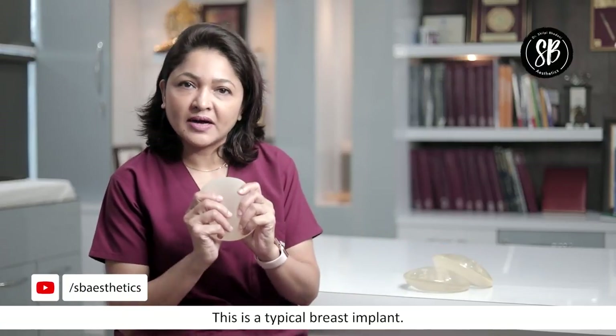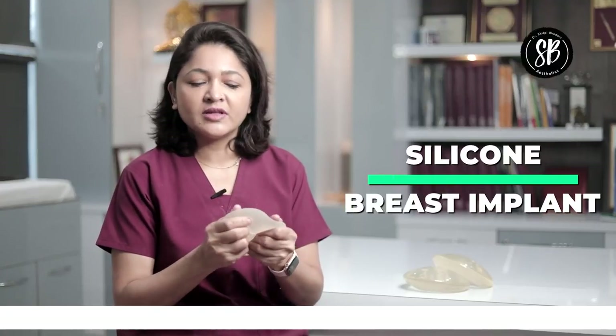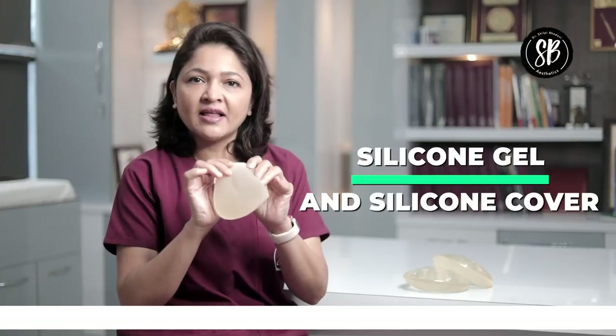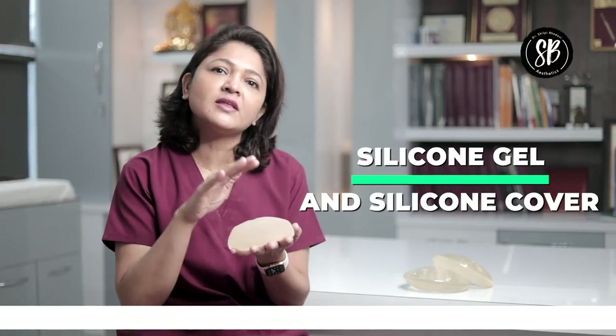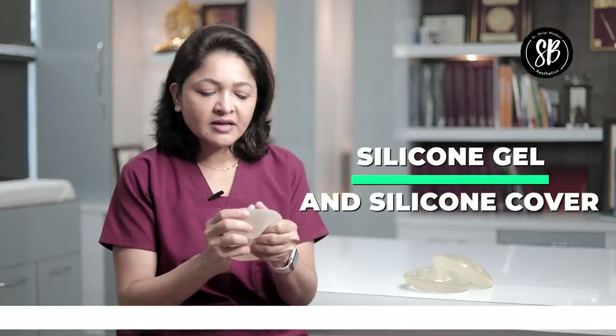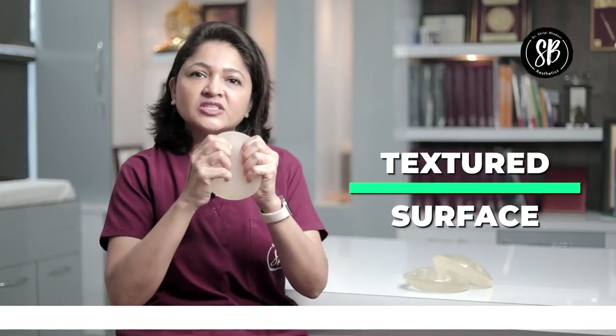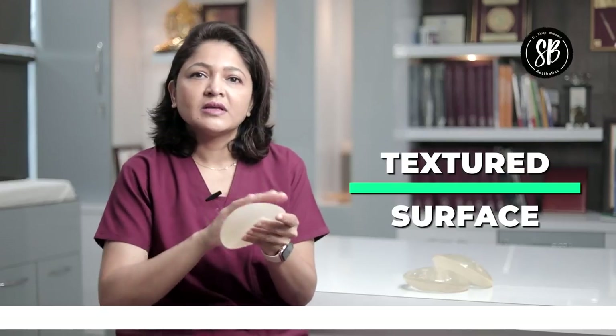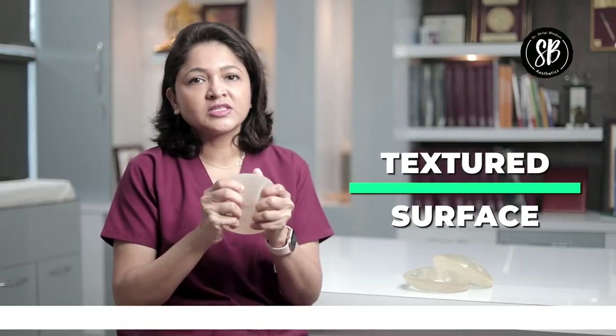This is a typical breast implant and it is actually made of silicone. It has a silicone shell — meaning a silicone cover — and it is filled with silicone gel. If we look at the surface, it is called a textured surface. Textured surface means rough — it is not smooth. So this is a textured breast implant.